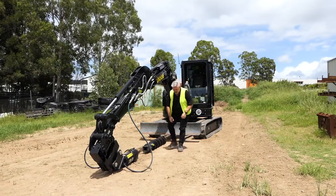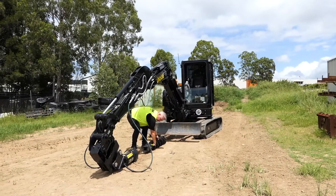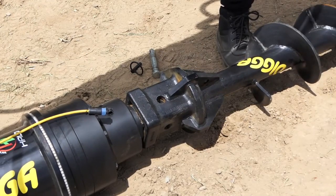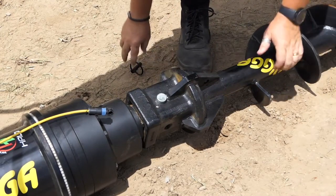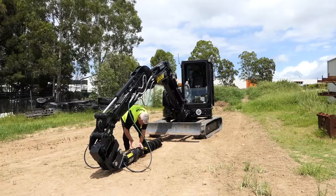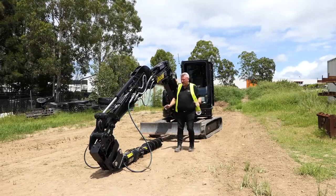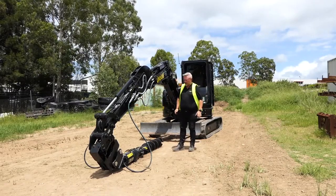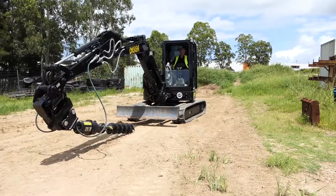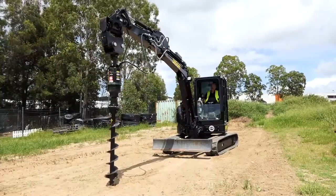We'll just connect this one on and then we'll be able to get ready to drill. Nice and simple. All digger shafts are designed just to bottom out on the square or the 65 round so that you're not sliding back having to line up those holes, and that pin will drop in nice and easy. So we've got everything connected — it's just the operations of your excavator now to lift that up and ready to drill.